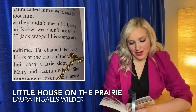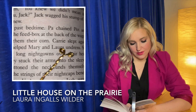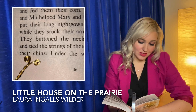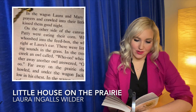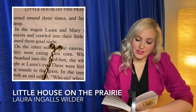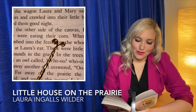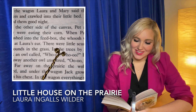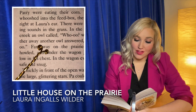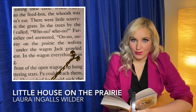It was past bedtime. Pa chained Pet and Patty to the feed box at the back of the wagon to feed them their corn. Carrie slept again and Ma helped Mary and Laura undress. She put their long nightgowns over their heads while they stuck their arms into the sleeves. They buttoned the neck bands themselves and tied the strings of their nightcaps beneath their chins. Under the wagon, Jack wearily turned around three times and laid down to sleep. In the wagon, Laura and Mary said their prayers and crawled into their little bed. Ma kissed them goodnight. On the other side of the canvas, Pet and Patty were eating their corn. When Patty whooshed into the feed box, the whoosh was right at Laura's ear. There were little scurrying sounds in the grass. In the trees by the creek, an owl said whoo-hoo, whoo-hoo. Farther away, another owl answered, whoo-hoo, whoo-hoo. Far away on the prairie, the wolves howled and under the wagon, Jack growled low in his chest.